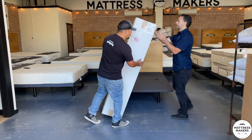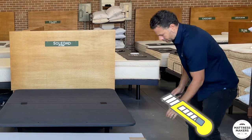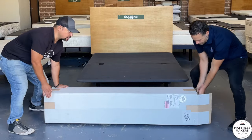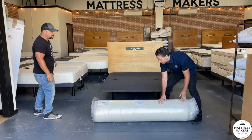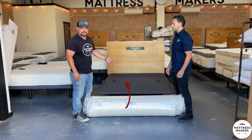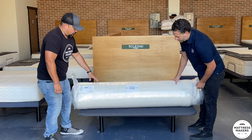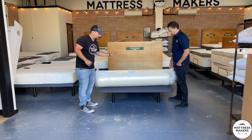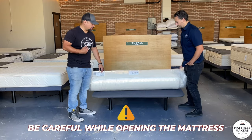We have a box cutter knife here. One person is going to grab the box, the other person grabs the mattress. Now you have the plastic sleeve — I would recommend setting it on the bed if you're able to, it's a little bit easier when it starts to unroll. The plastic sleeve is wrapped up very tight, that's how we get it to fit in the box, so be very careful opening it because you don't want to cut the mattress.